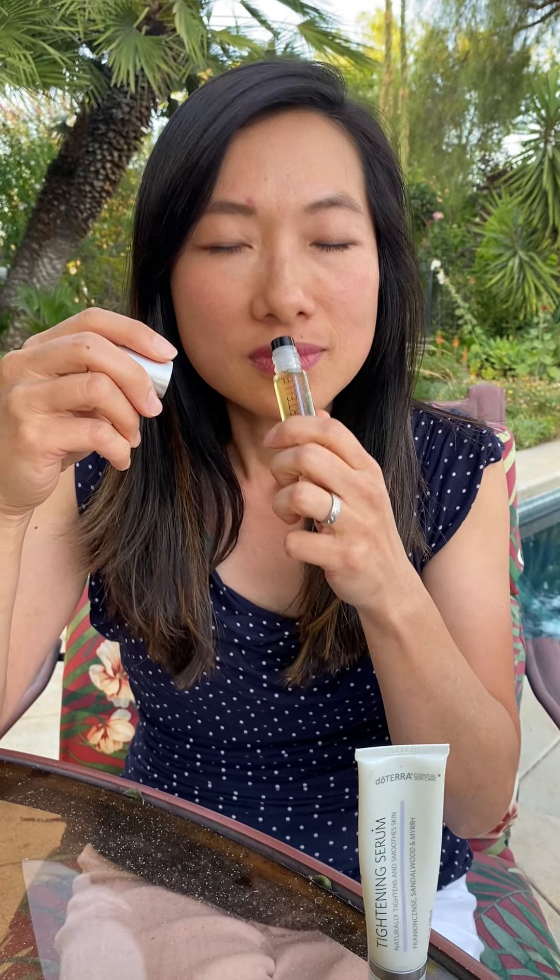This is an oil that all women should have — Immortelle Oil. It has a blend of six essential oils: frankincense, Hawaiian sandalwood, lavender, myrrh, helichrysum, and rose. It smells amazing. I love it.